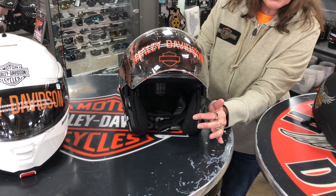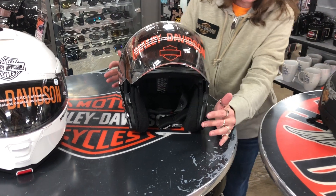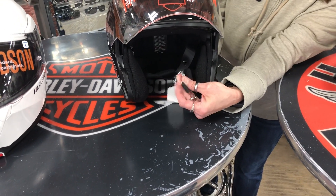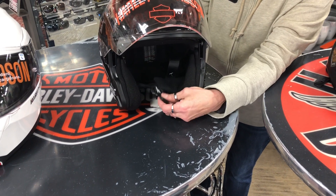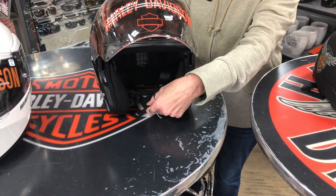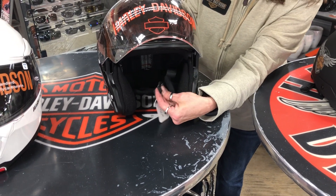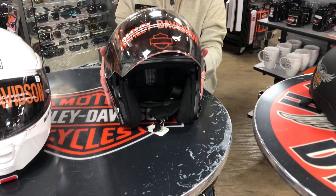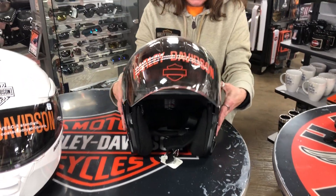It has a removable liner where you can wash it as well, and it does have the chin strap as well — the double D — for your protection, and you can also wear your headsets with this helmet.